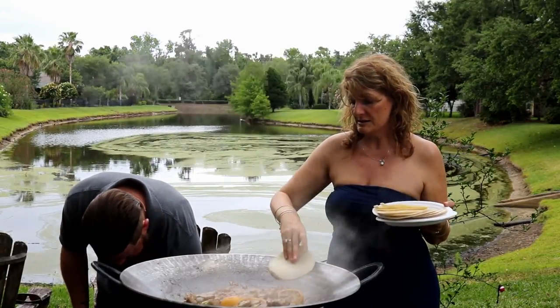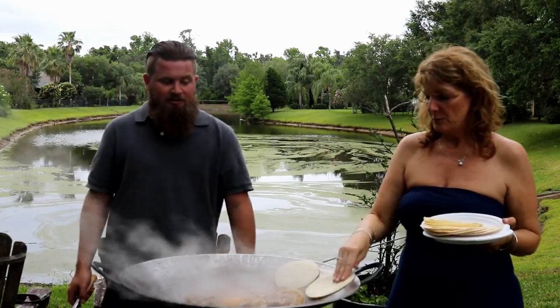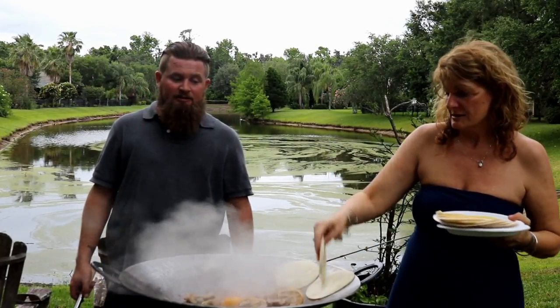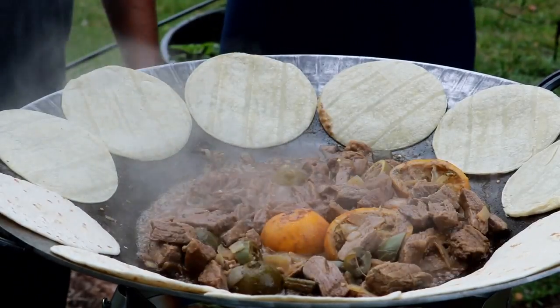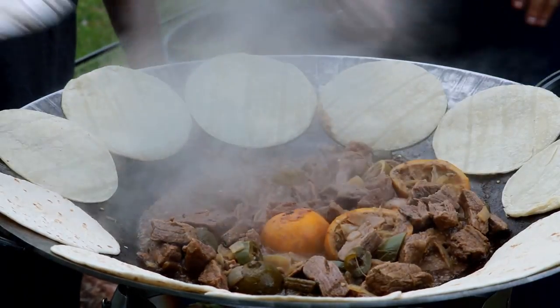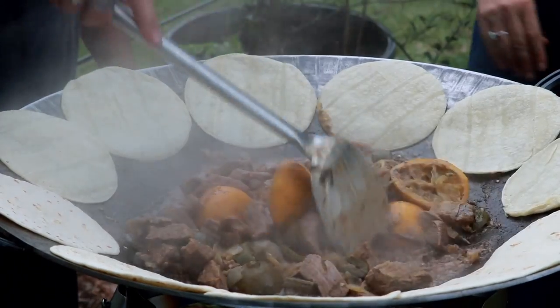Now we're going to put the tortillas on the side. We've got corn tortillas and we have flour tortillas for those people that don't like corn tortillas — I like flour myself. We're going to let those cook for a minute, then flip them over. Go ahead and stir that up.